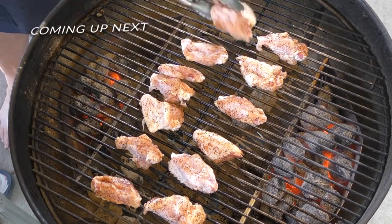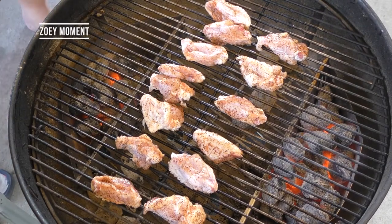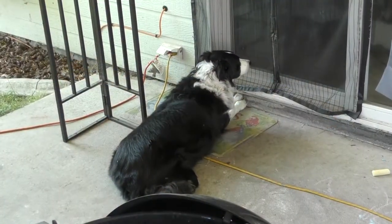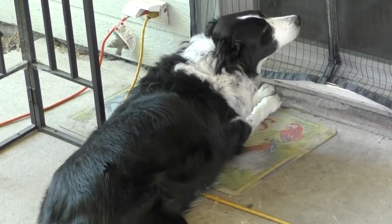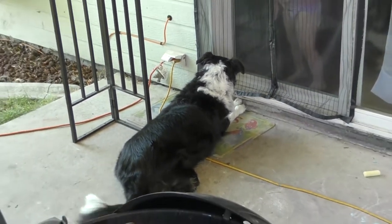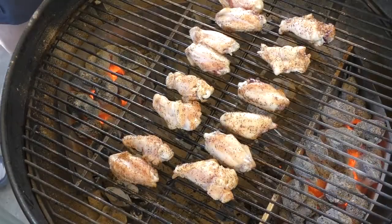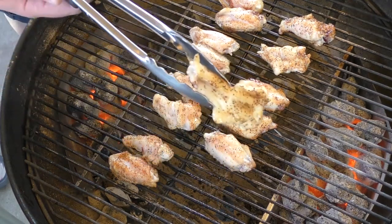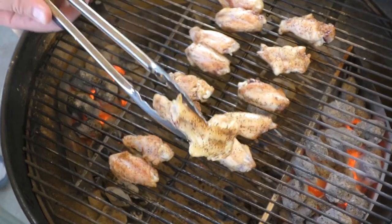I do want to give these things a good cook — make sure you do that. We're going to put the lid back on and check them out here in about 10 minutes or so. It's been 10 minutes and we're hovering around 400 degrees. Let's take a look — that looks really good.